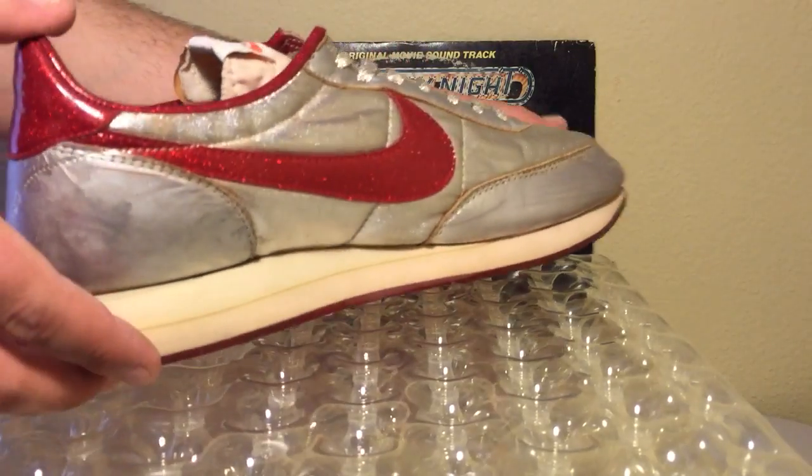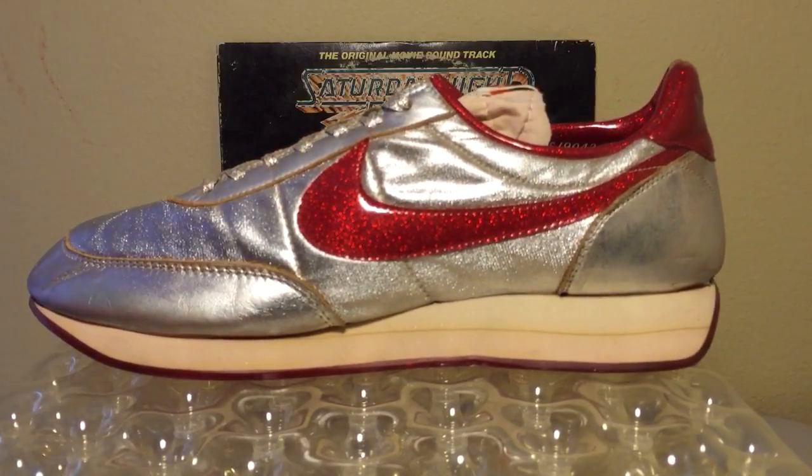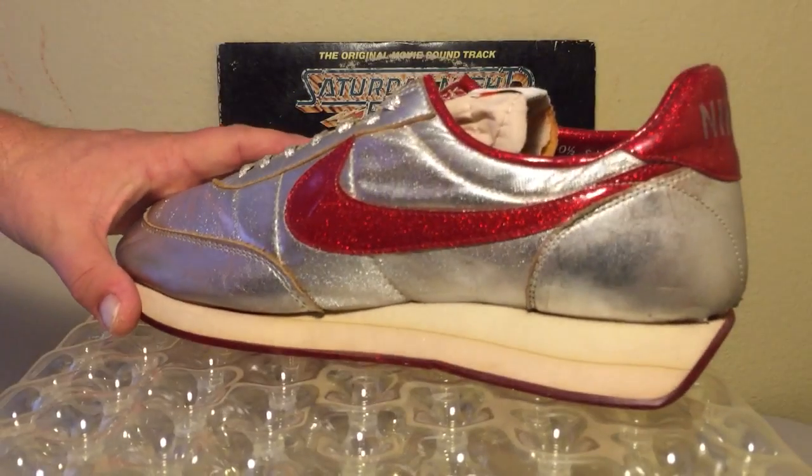There are some vintage pictures of Michael Jackson wearing this pair of shoes, as well as David Hasselhoff and Mr. T rocking these shoes back in the day. Check them out.